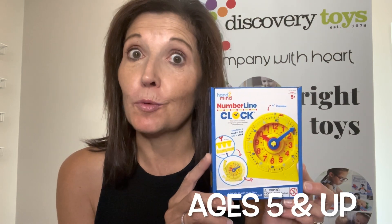Today I would like to demonstrate our number line clock. This is a wonderful way for kids to understand the concept of telling time, which we all know can be kind of difficult at times. I'm going to lower my camera so you can see how this number line clock works.